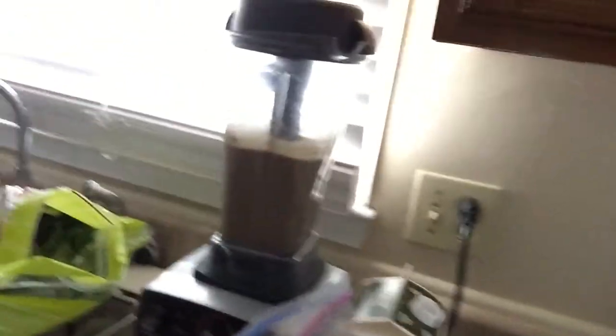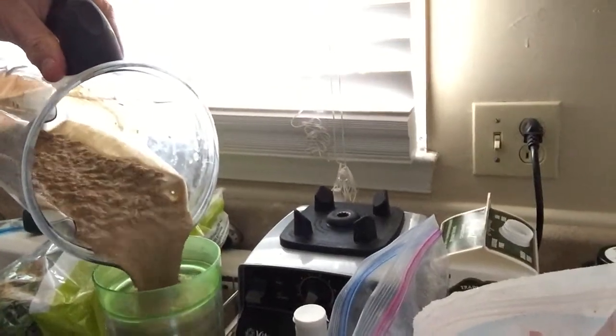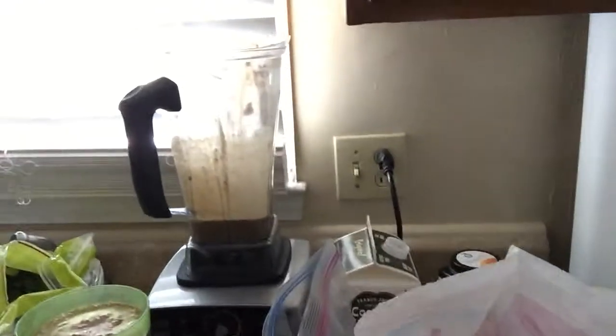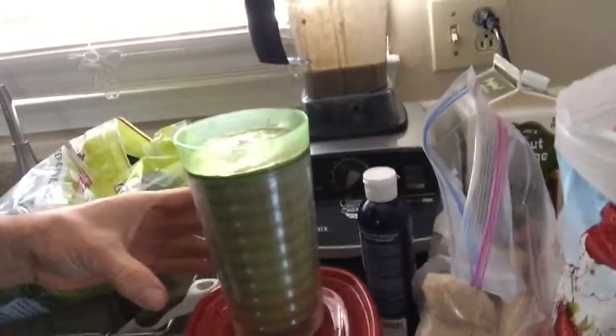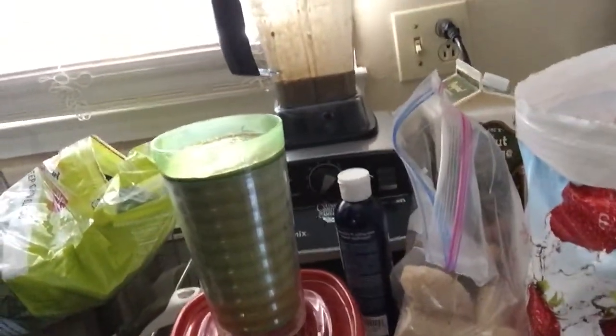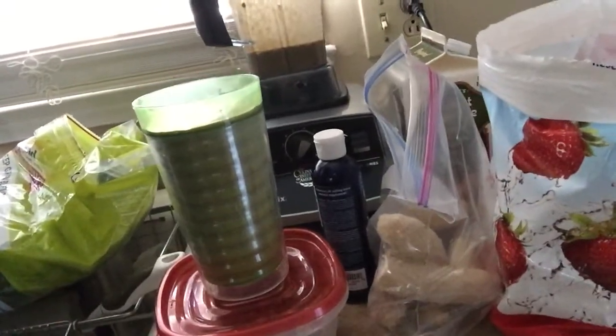About 30 to 40 seconds is how long I let it run. Let me grab a glass and do a little taste test. If you're just getting started making smoothies and you're used to sugar, you can add a little agave nectar or stevia to sweeten it up. Just remember agave still has calories and sugar — it turns to insulin in your body a lot slower than regular sugar, so it's better for blood sugar, but it still has calories.